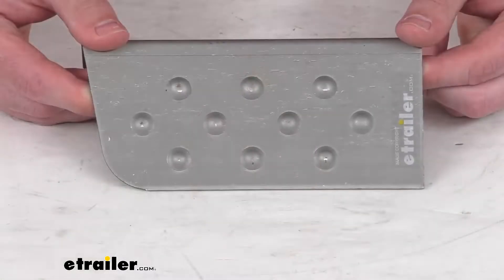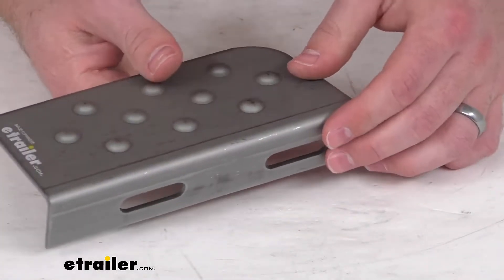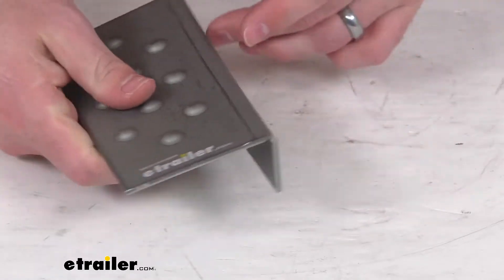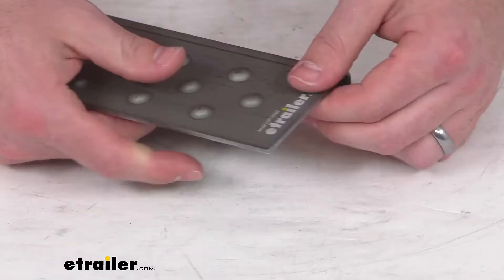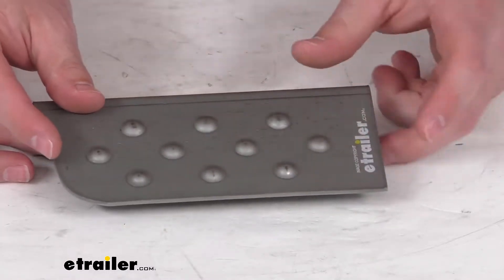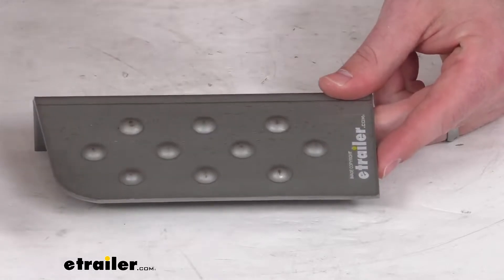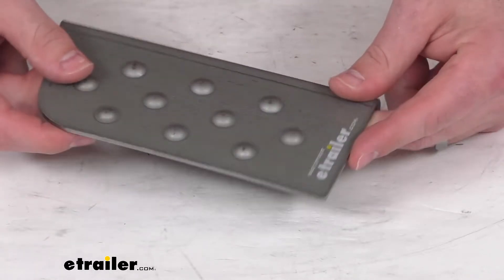Hi there, I'm Michael with eTrailer.com. Today we're going to take a quick look at this trailer fender step. This is going to bolt or weld onto your trailer's fender and then it will weld onto your trailer's frame. It will provide a nice easy access to your trailer for you. This will fit on the front of your passenger side fender or at the rear of your driver's side fender.